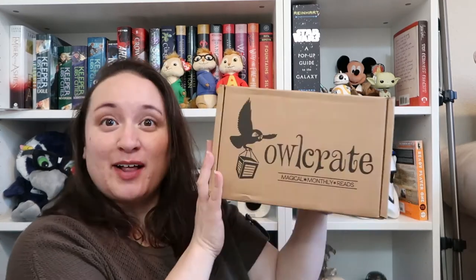Hey everybody, welcome back to my channel. Today I thought I would do an Owlcrate unboxing with you. This is probably going to be a very short video and it'll probably be classified as a big fail. But you know what? We're gonna go for it anyway. Am I ready for this? I don't know. I don't usually know anything that has to do with anything in these boxes.